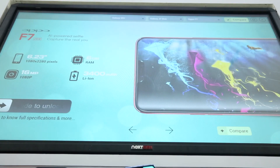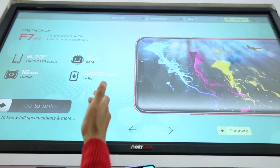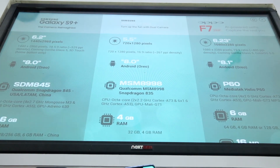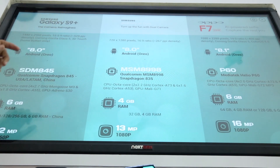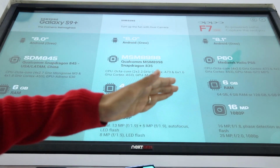Apart from knowing about the specifications and features of that one connected phone, you can also compare between phones — up to three phones at a time. All three phones connected to the kiosk will be displayed. All you've got to do is connect the phones and then tap on compare. All of the specifications of each phone are displayed right in front of you, from the camera to the memory.